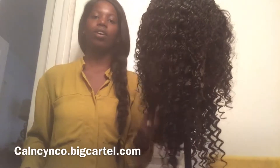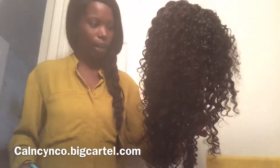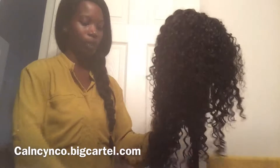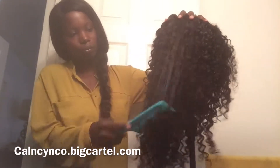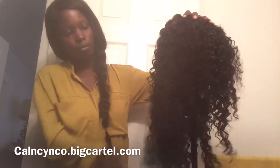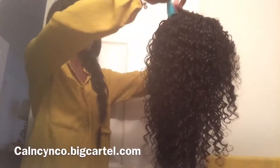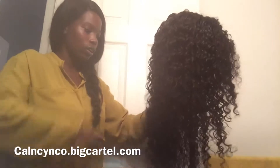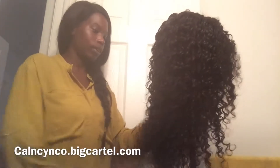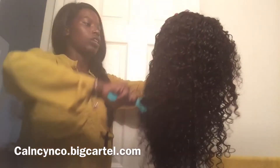I'm not going to drench the hair with the water, but now that I have it wet enough, I'm going to take my comb and just comb through the hair. If you feel like you need to add more water, that's your preference — how much water you want to add. I just wanted to get it wet enough to loosen up these curls.